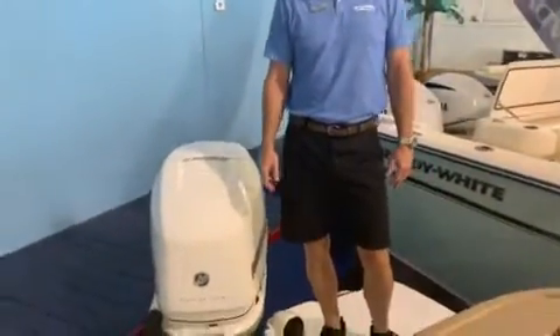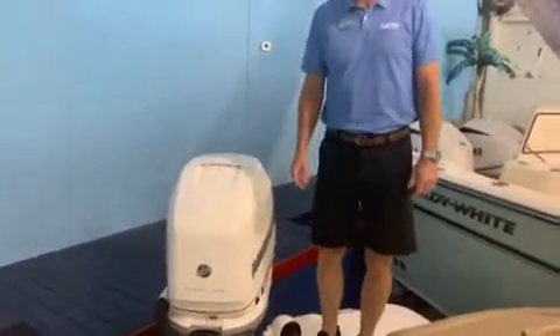I'm with Marine Max in Jacksonville Beach and this is one of the 270 SDX's we have in stock here. Come by and take a look at this one — it's in the showroom, nice and cool, no reason not to come by. This particular one is powered with the 350 four-stroke Mercury on it.